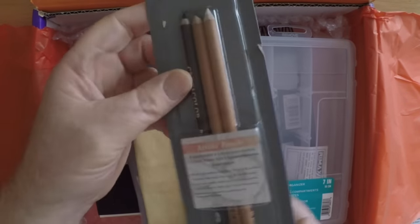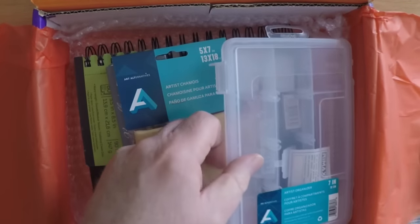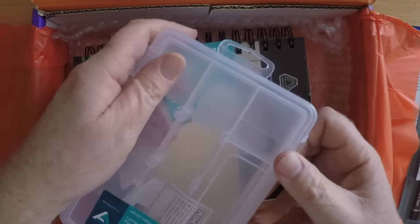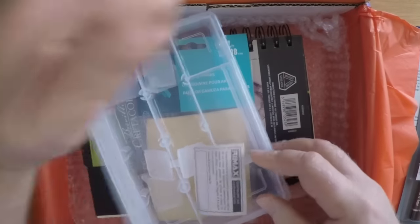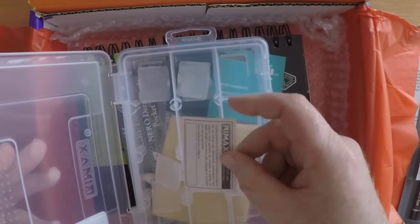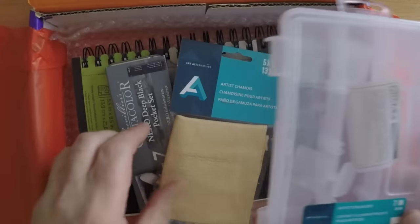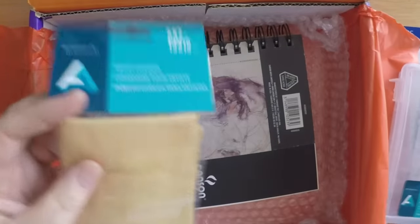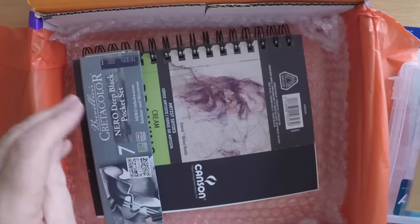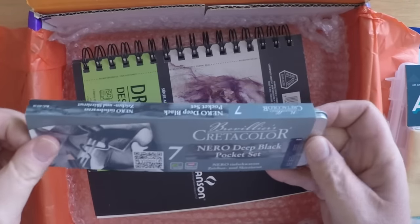Inside you'll find a blister pack with a couple different types of Create-a-Color pencils — more or less a chalky, charcoal kind — there's a white or pastel, a brown, and a black. There's also a polyethylene pencil case, although it isn't quite long enough to hold a full-length pencil; you'd have to use the pencil down a bit to fit it in. It also comes with a chamois cloth, which if you've done any charcoal drawing or pastel work, you've probably come into contact with.